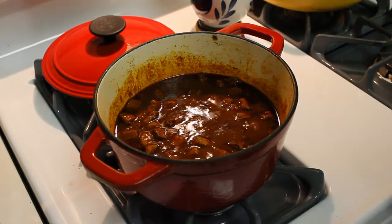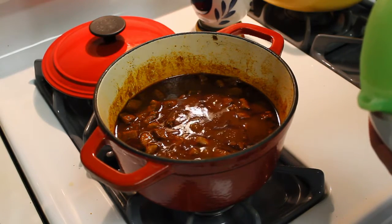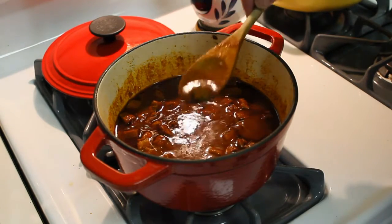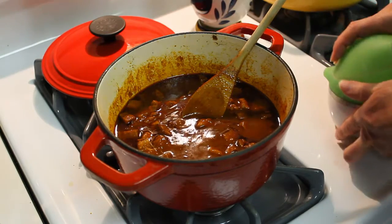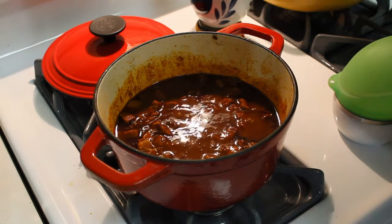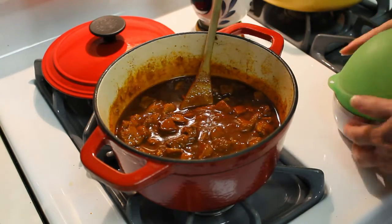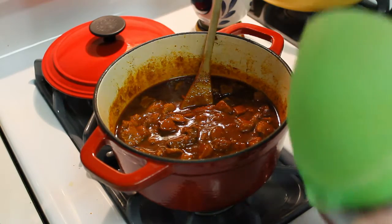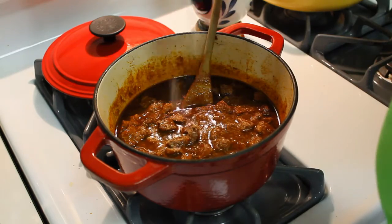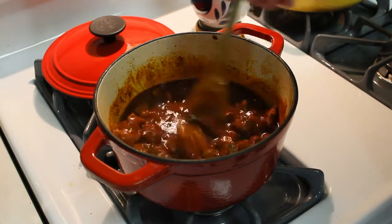Okay, that chili's been simmering for an hour with the top on. I did not add any salt to it because I wasn't sure if the sausage would be very salty or if the V8 would be very spicy, so I just needed to taste that. Tastes really good but it does need salt. I'm gonna start with a teaspoon of kosher salt. Got a great flavor though — really good flavor.